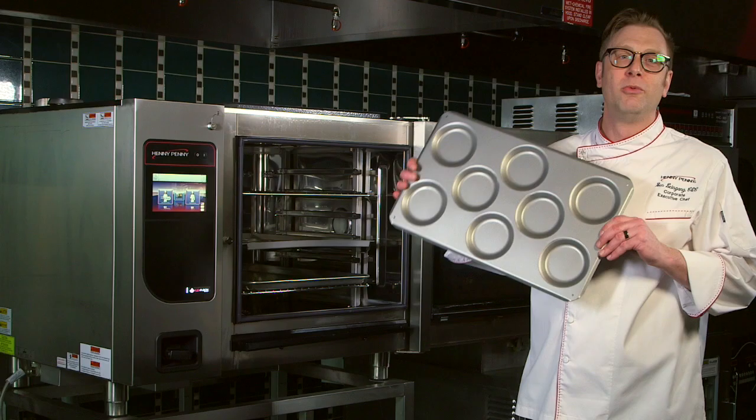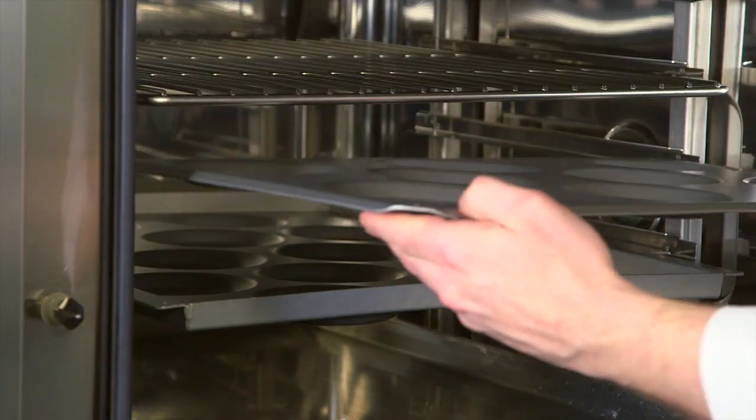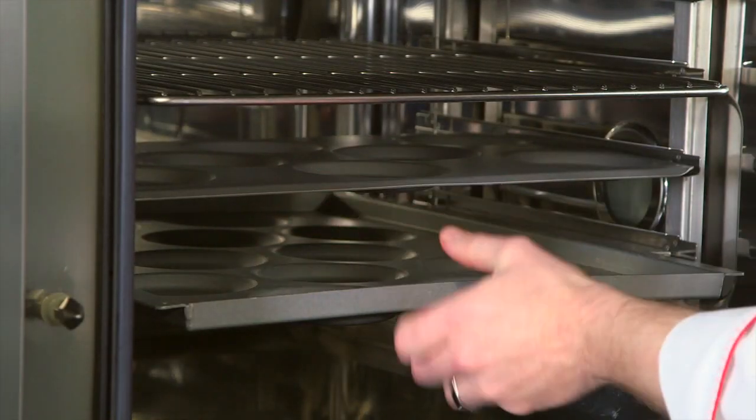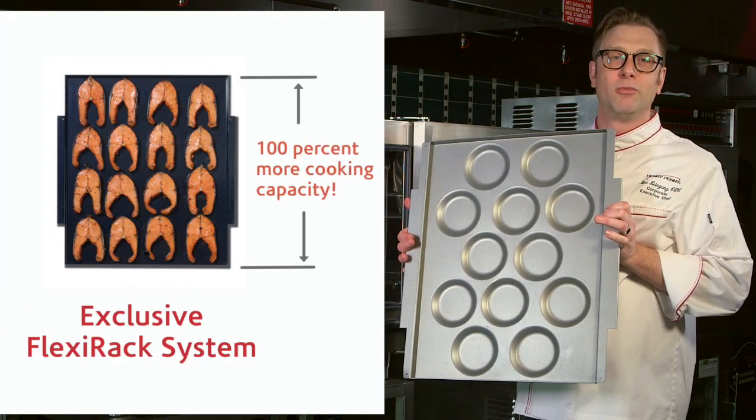Capacity. With other ovens, this is what you'll get. With Flexi Racks, get up to a hundred percent more cooking surface.